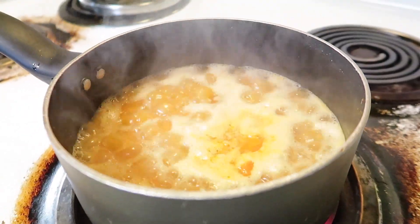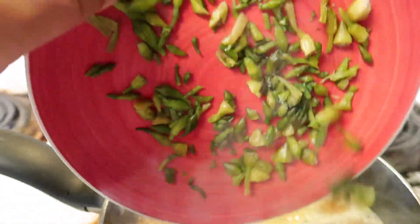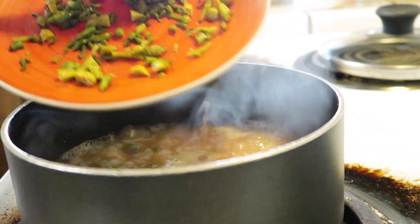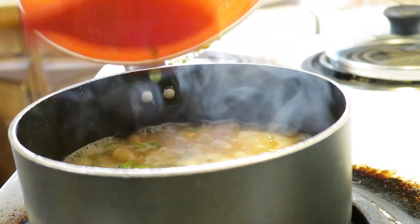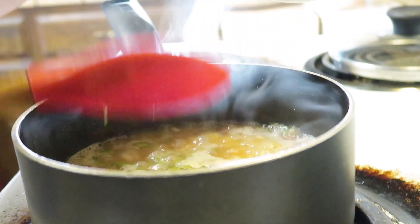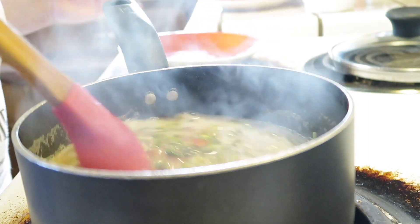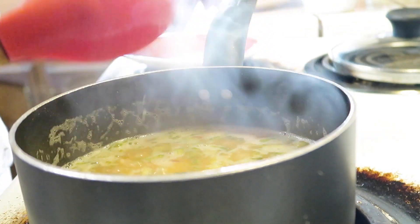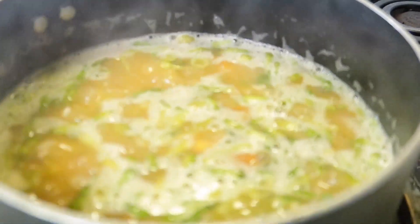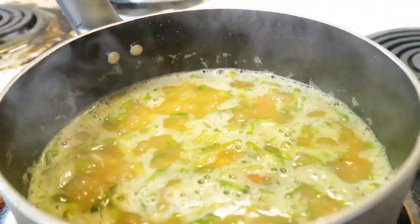Now when it comes to a boil, I'm going to add my lorocos. Once you add the lorocos, mix that in there — the lorocos is going to give it a really good flavor. These lorocos carry a lot of flavor, and once you pour it into the rice you're going to begin to smell them.